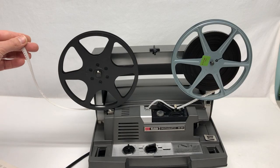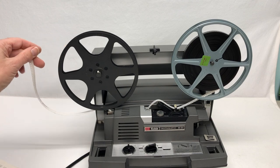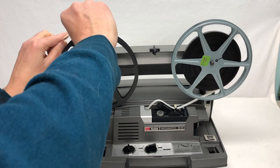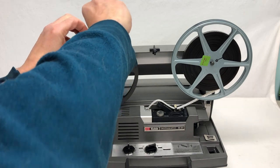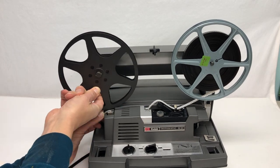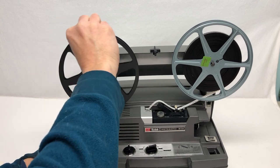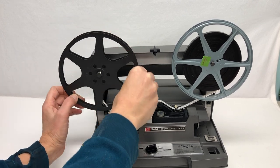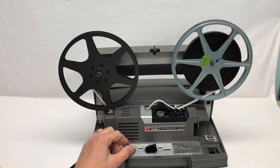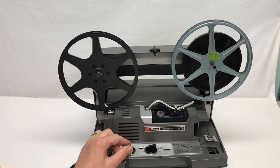If in fact the take-up reel doesn't pick it up automatically and you get an extra piece hanging out, you can just start the process kind of manually — get it down in there even if it's a bit clumsy. That should now work. I just did that manually and it's going.